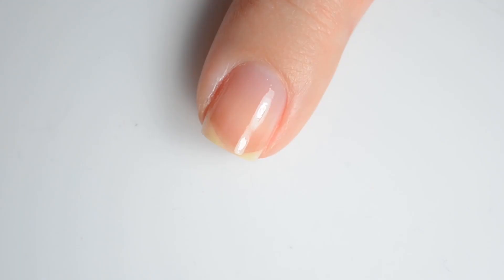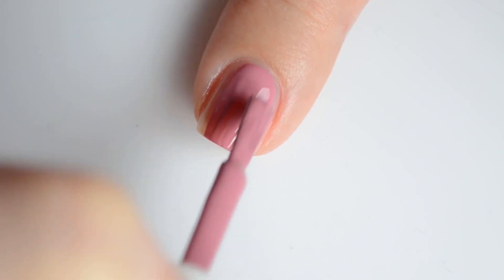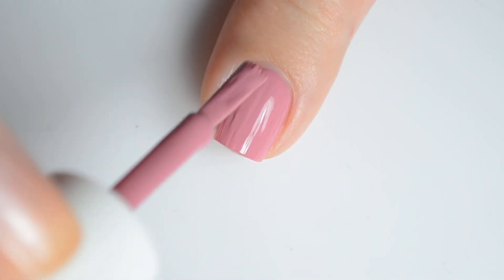Next we have Shiro. This is a mauve cream polish — it's a nice neutral shade that suits pretty much every occasion. My swatches show 2 coats for full coverage.